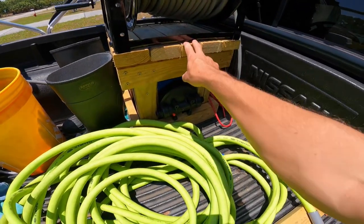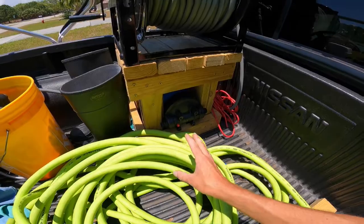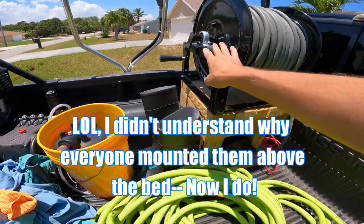I made a video about this a couple months ago — me and my friend built this hose reel setup, so it's up now and you can pull it out.